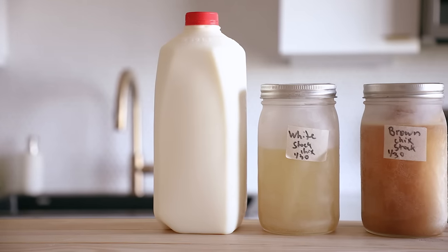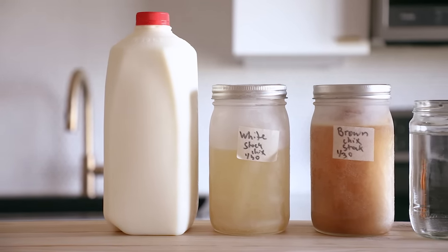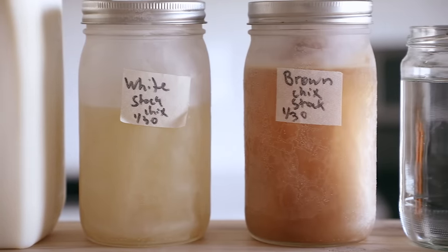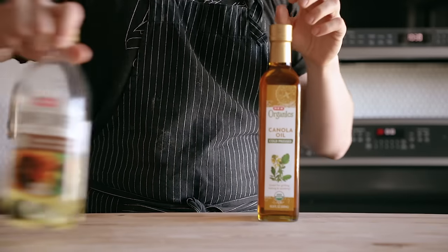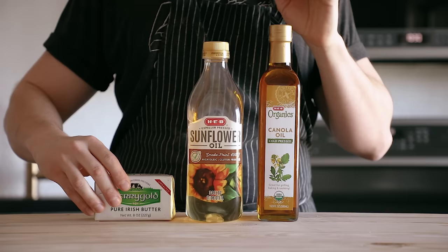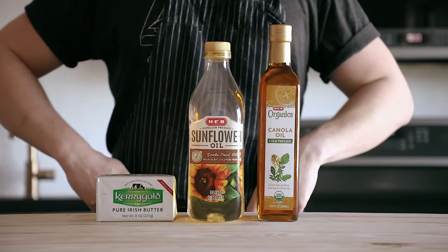Next, you need a liquid to loosen the puree when blending so you can get a proper blend — something like chicken stock, or really any stock, water, milk, cream — you get the idea. Lastly, and optionally but kind of recommended, is some sort of fat to emulsify into the puree while blending. Think oil or butter.